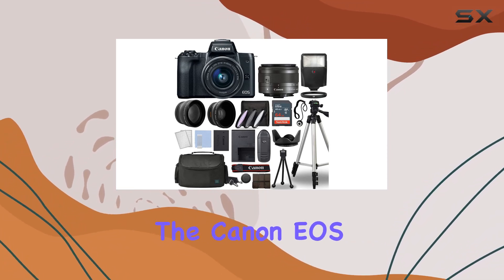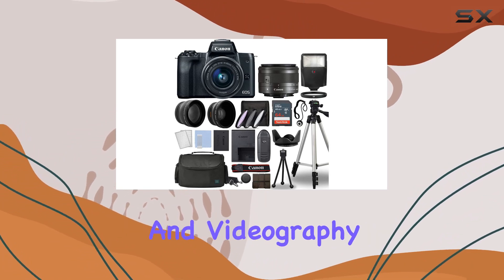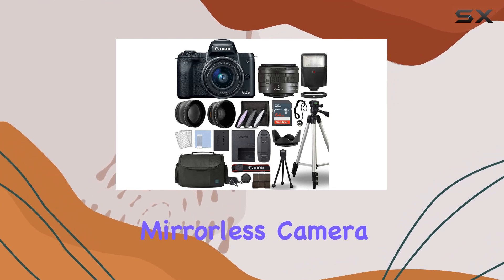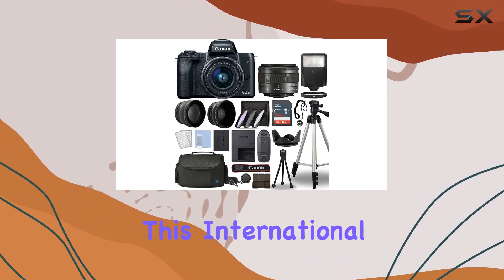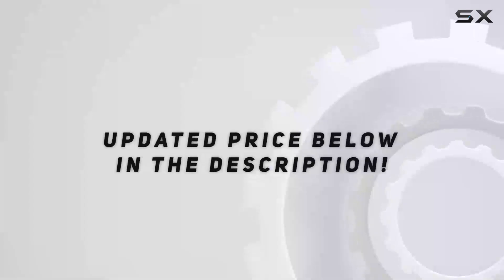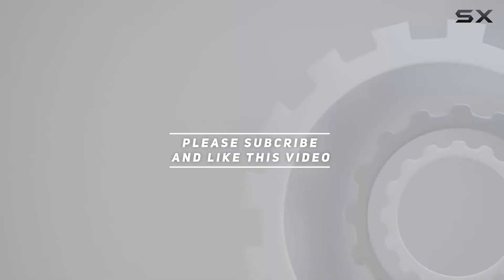In conclusion, the Canon EOS M50 Mark II offers a fantastic combination of features for both photography and videography enthusiasts. If you're in the market for a versatile mirrorless camera with a generous accessory bundle, this international model is definitely worth considering. Check out the video description for updated price, and thank you for watching this video.